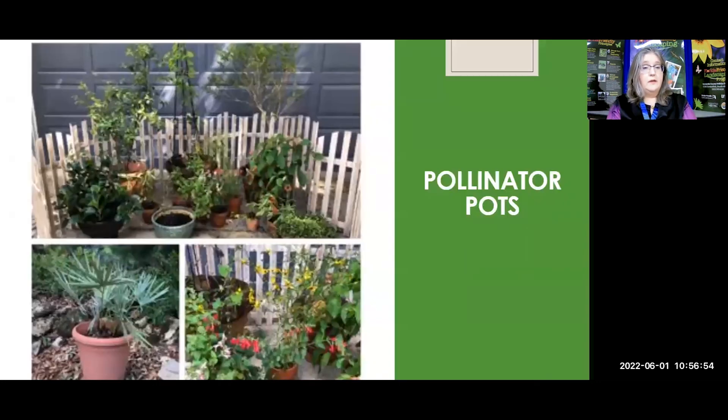If you have a small space — a patio, a balcony, or you're in a mobile home community and don't own the lot, or you live in an RV community — get some pots. Put these pollinator plants in the pots. It will still work out for you. You will still have the bees and the butterflies and you will still be doing a great service for the environment in general.